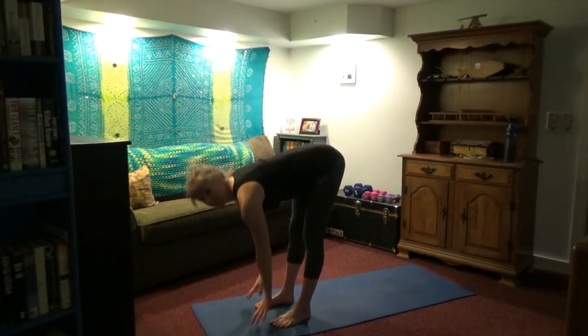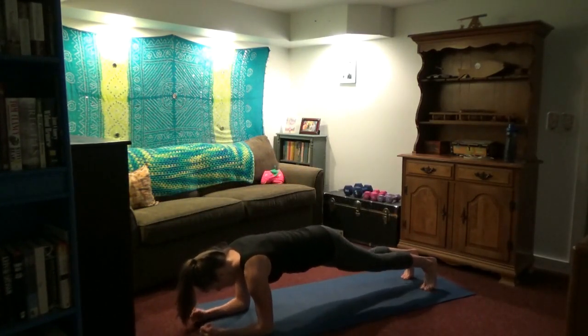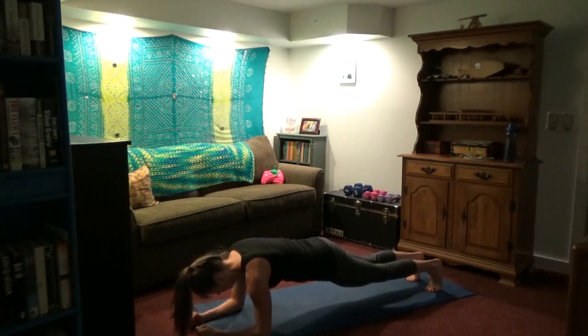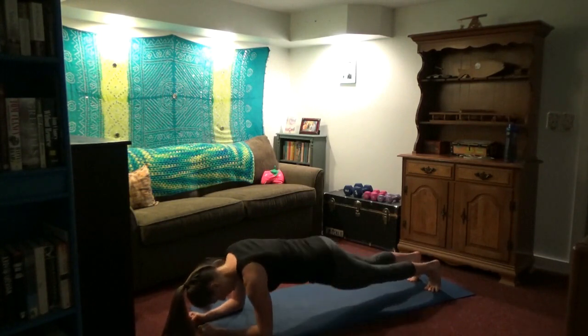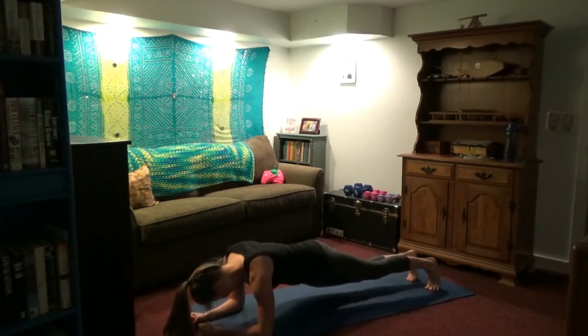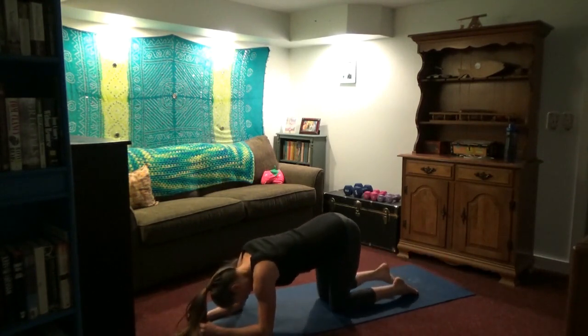Inhale arms overhead, exhale fold forward, inhale face looks up, exhale step or jump back — coming into another plank. Knees can be down to modify; you can do a plank up on your hands if you want. We're holding 10 breaths — keep your breathing even, try to keep the back as straight as you can, don't arch. Now we're going to do some hip dips from a plank — just twisting the hip side to side. Don't feel like you have to touch the ground. Just rotate however far is comfortable, bringing one hip down towards the floor and then switching. These are great for your obliques. You can do these from your knees.